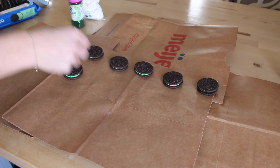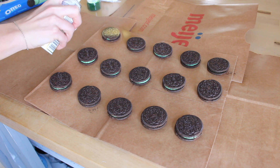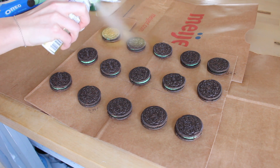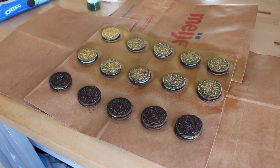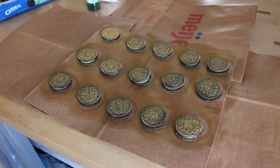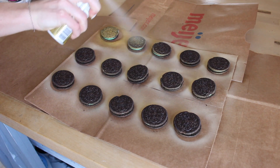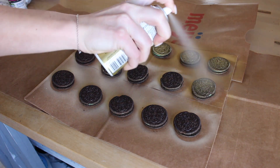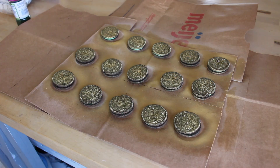First, lay out your Oreos on a covered area. Then spray all the Oreos with the food color spray. Let them dry, then flip them over and spray that side too. Let them dry.